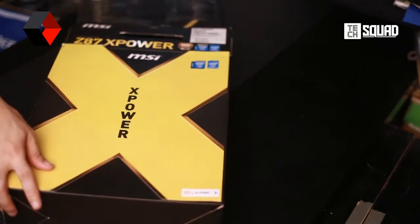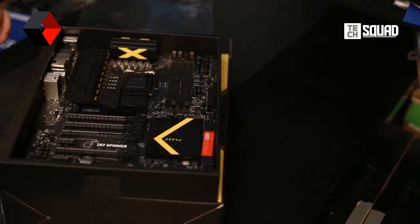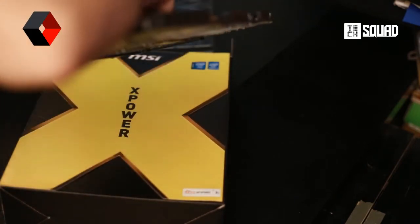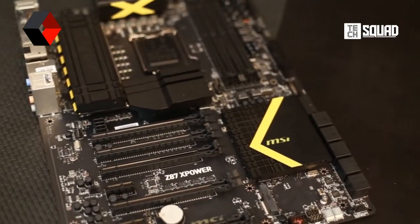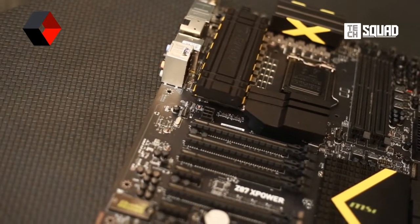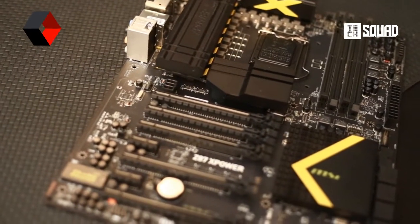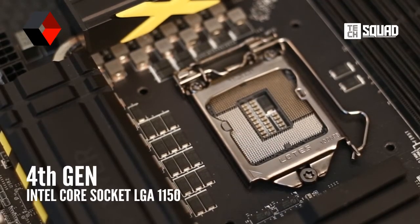Now let's go see the main star of this video — of course, the MSI C87 X-Power board. First thing you'll notice about this board is that it is very huge and heavy. It is in fact an XL-ATX board, so you might want to double check if it fits in your casing. This board also has a thick black PCB, and it supports the new Intel Haswell processors like the Core i7-4770K.